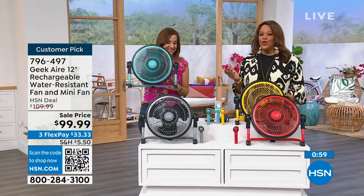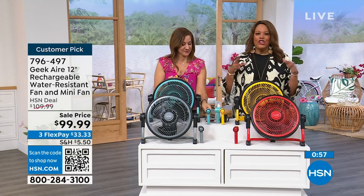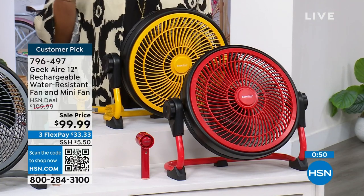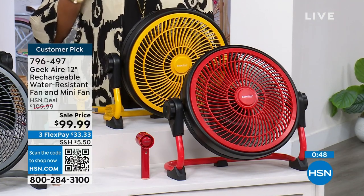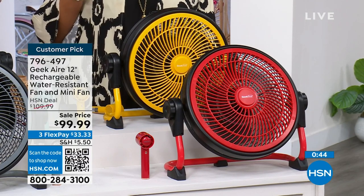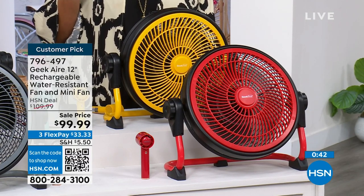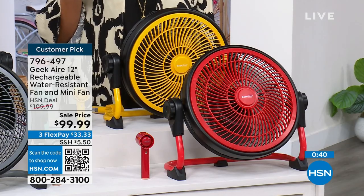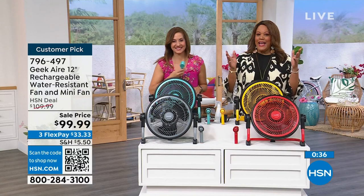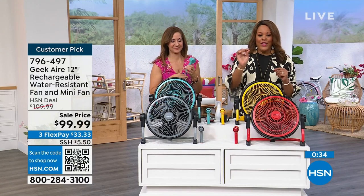A lot of you may go to the rec center and take your kids in the summer and they come home saying it's so hot — get one of these, donate it to them. It's $33 to get this home. It's a huge customer pick. The best way to order, because we're busy right now, is to use your cell phone, open up the camera, point it at the QR code — it puts you to the front of the line. Or you can use your tablet or computer: the item number is 796-497.